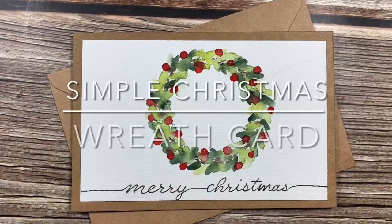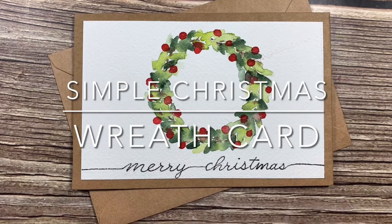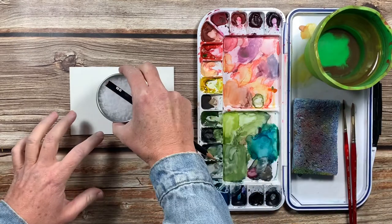Hi, I'm Brittany and welcome back to my channel. Today we're going to be painting this super simple Christmas wreath card. It's easy enough for anyone to paint and it should take 10 minutes or less, so let's get started.